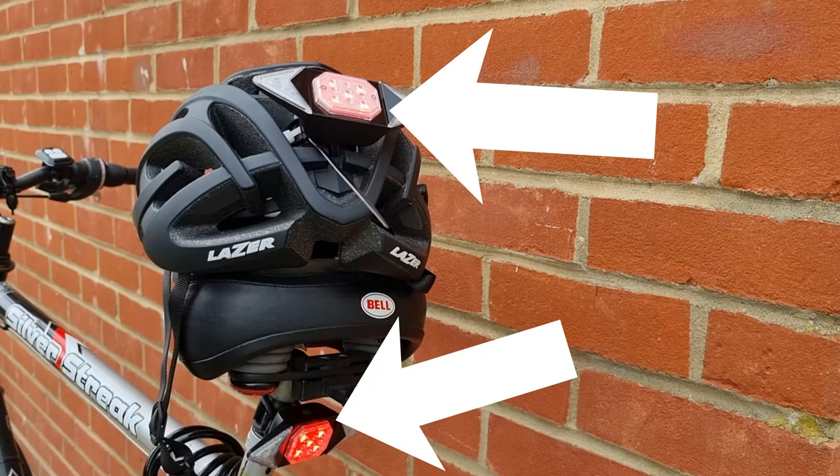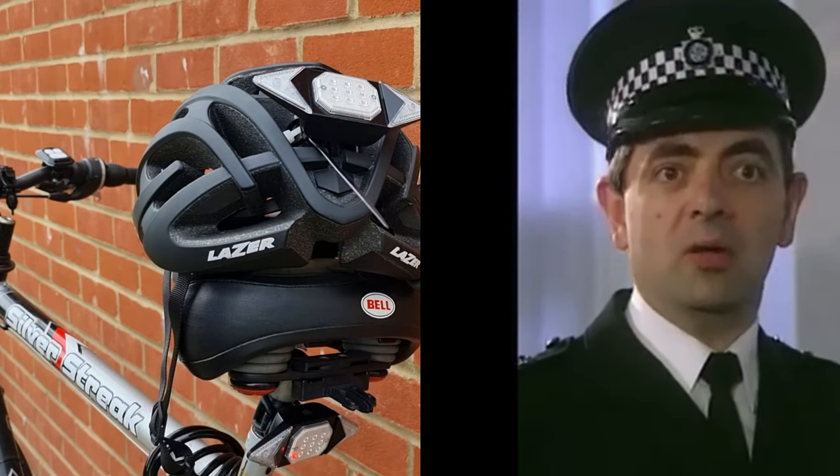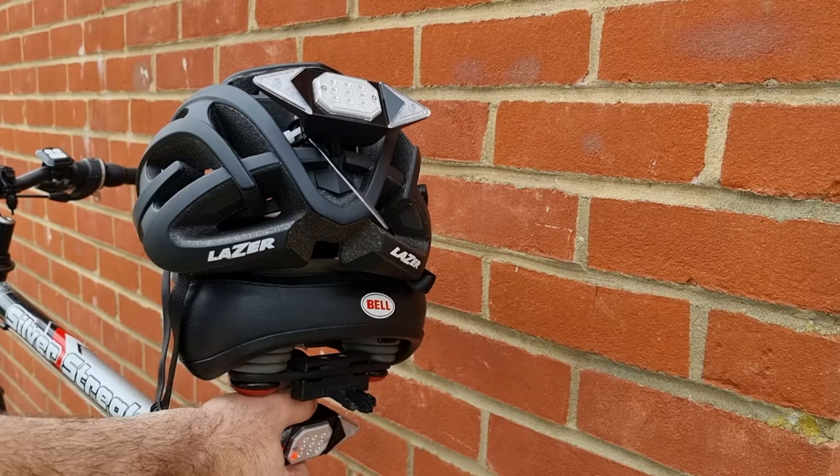And once again, if you want to feel like a person of the law, you can press the blue and red flashing mode and ride around like a policeman. You need to press the buttons once again for the indicators to switch off, and make sure you power off the units when you're finished using them.